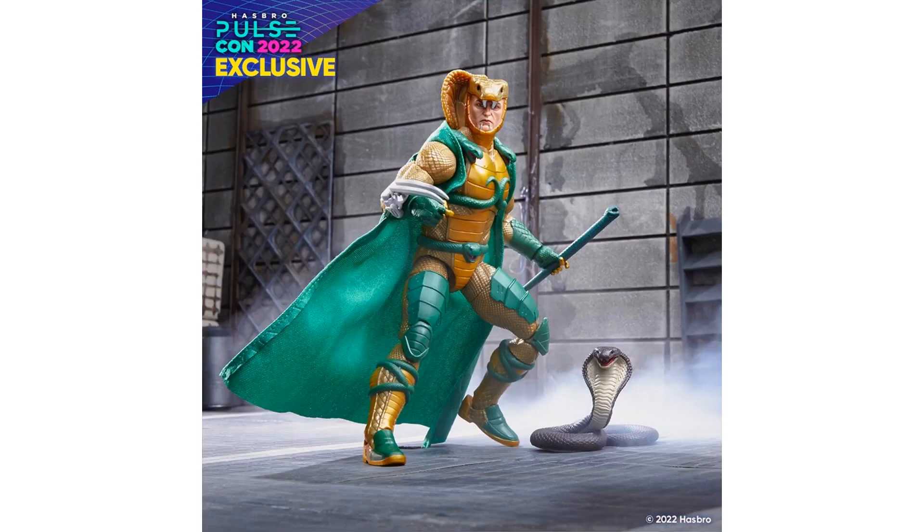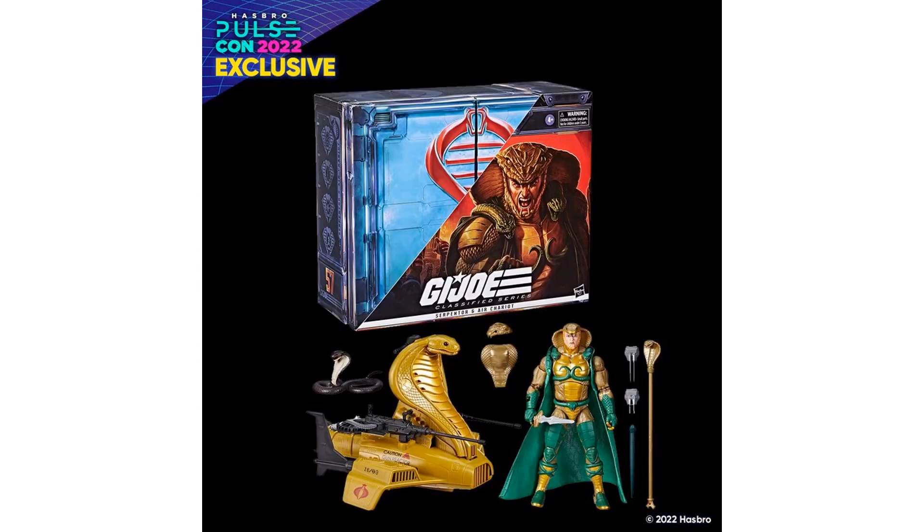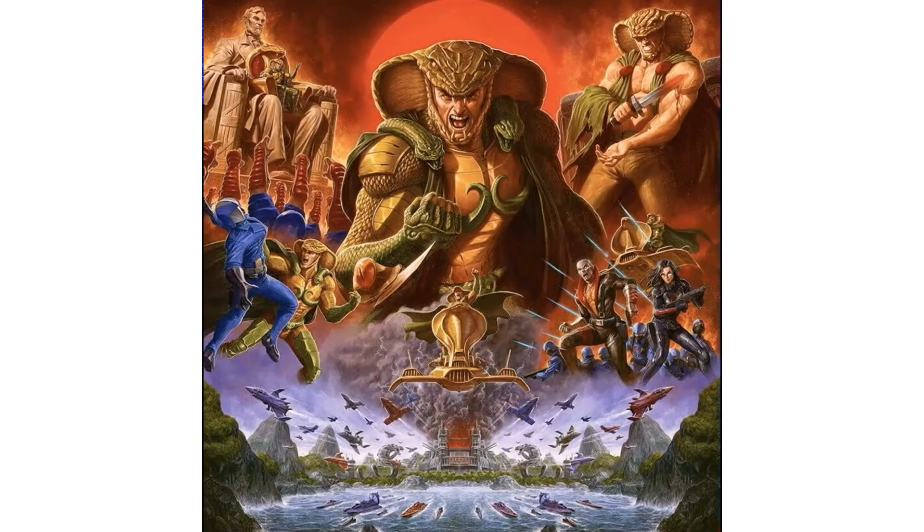The Air Chariot comes with a cobra, and in Serpentor's hand he actually has the cobra that he straightens out and throws through Duke's heart. Here's the packaging — this should hit in December hopefully. The artwork is amazing.